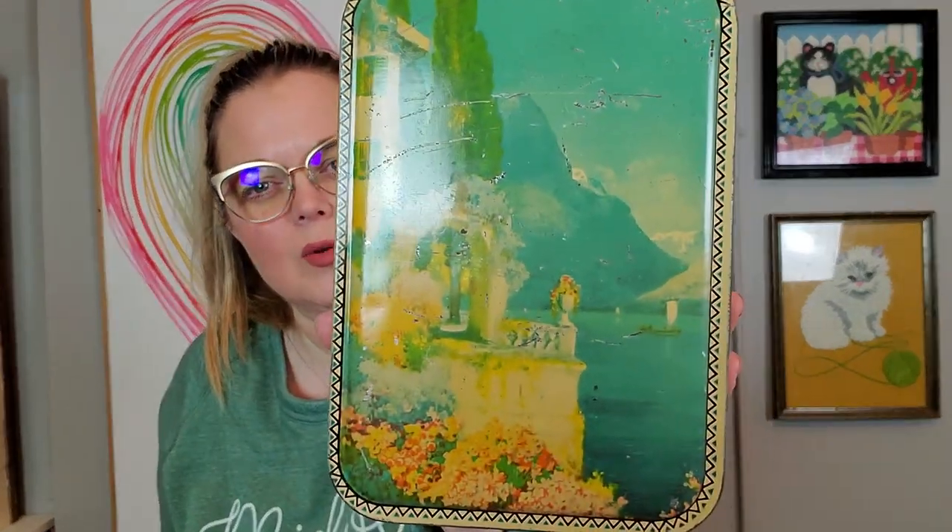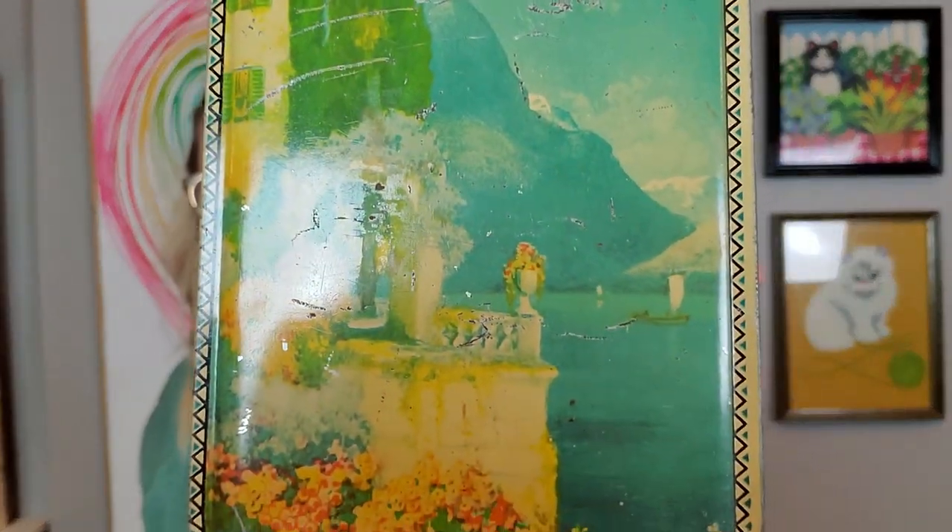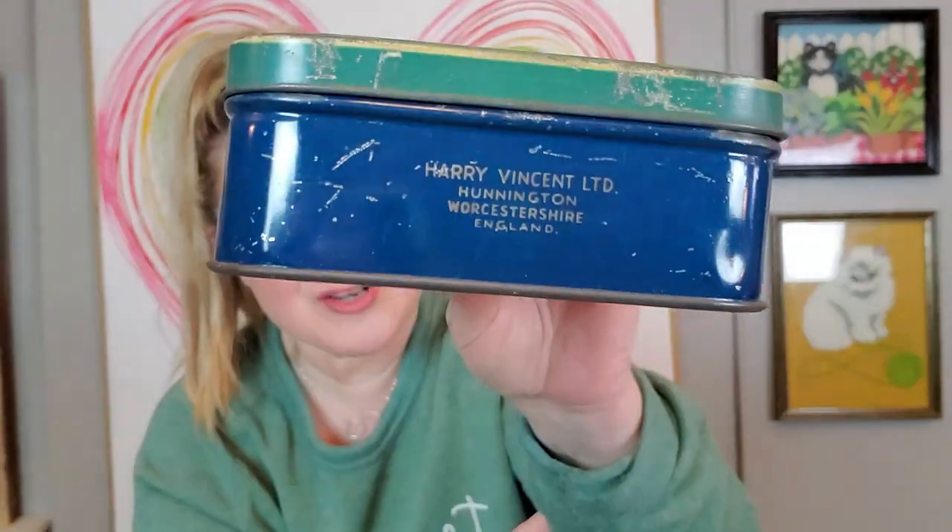I got several tins. This one is a little toffee tin — it says 'Take the Home Sweet Home, Bluebird Toffee.' I recently sold another Bluebird toffee tin. This one has an almost Italian or Grecian scene to it, with a couple of little scratches on top. It's Harry Vincent, Huntington, Orchardshire, England. I think I only paid a couple of dollars for these tins.